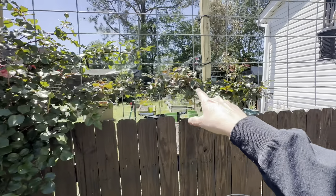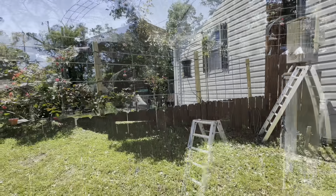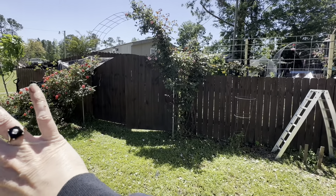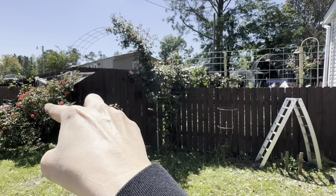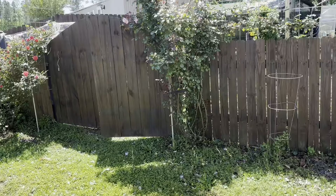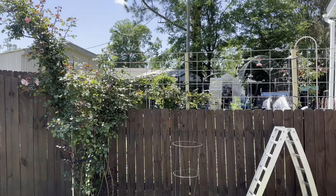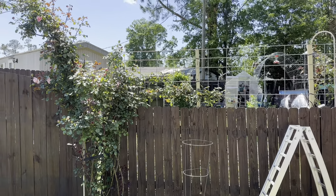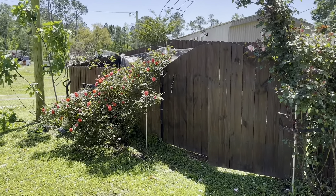It's gone pretty far right here, but he wants to train it so it goes all the way down and covers that hole. Right now it's hiding the garbage cans, which works. But if this one goes all the way across — and it's already at the top — we're going to take the cattle panel all the way across here, and it'll fill in and be like a privacy panel. It'll look absolutely beautiful. Look, it's already flowering all at the top there.